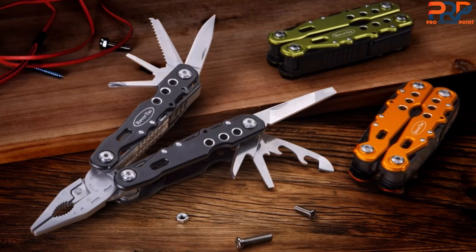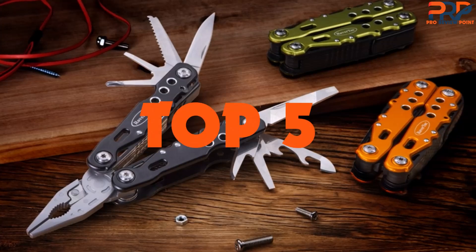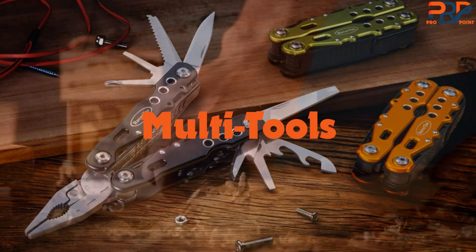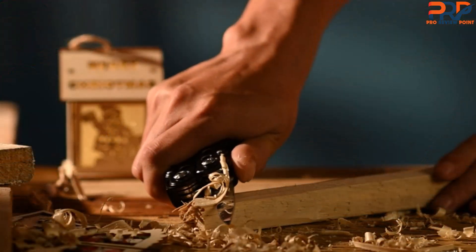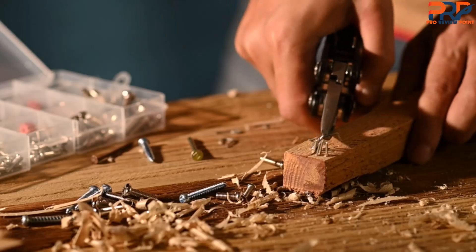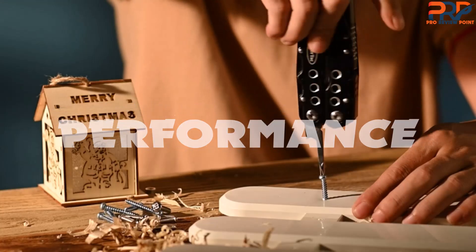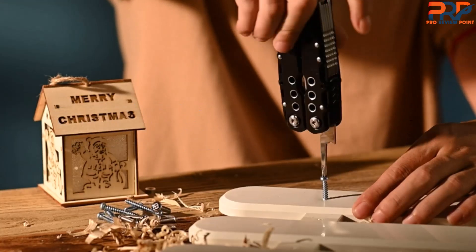Are you looking for the best multi-tools in your budget? In today's video we break down the top five best multi-tools available on the market. Through extensive research and testing I've put together a list of options that will meet the needs of different types of buyers, whether it's price, quality, performance, or particular use — we've got you covered.